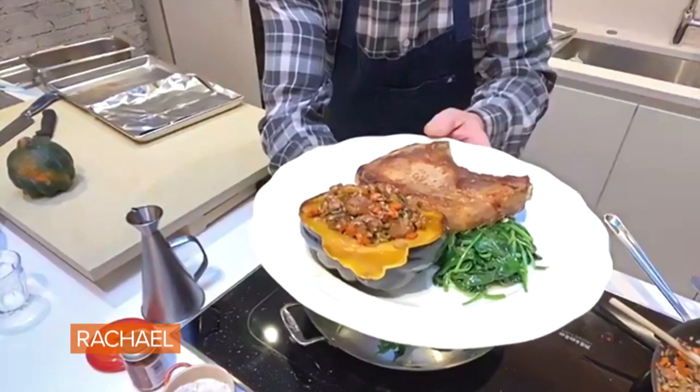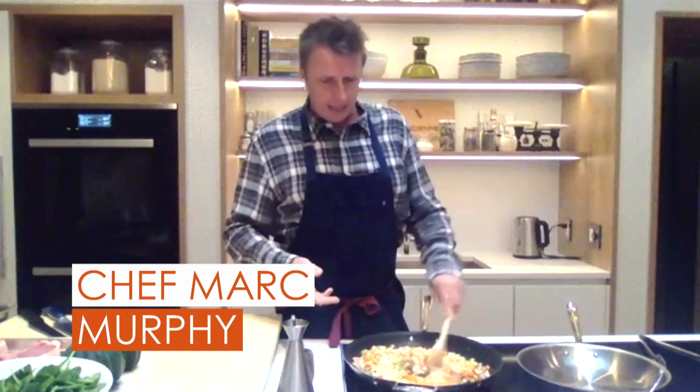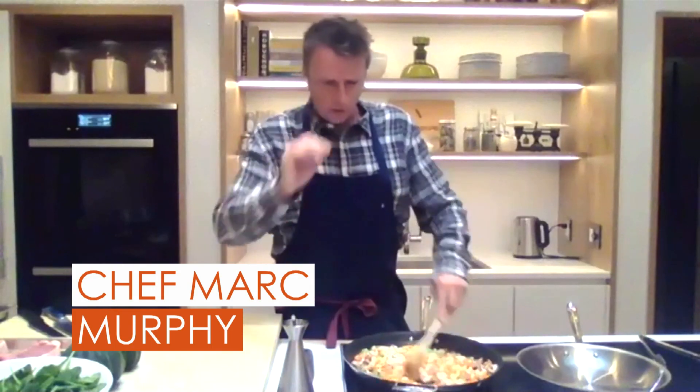I'm making some stuffed acorn squash. It's pretty simple, really. My stuffing is gonna be carrots, onions, and celery. I've got a little bit of sweet Italian sausage that I've been shredding off in here.